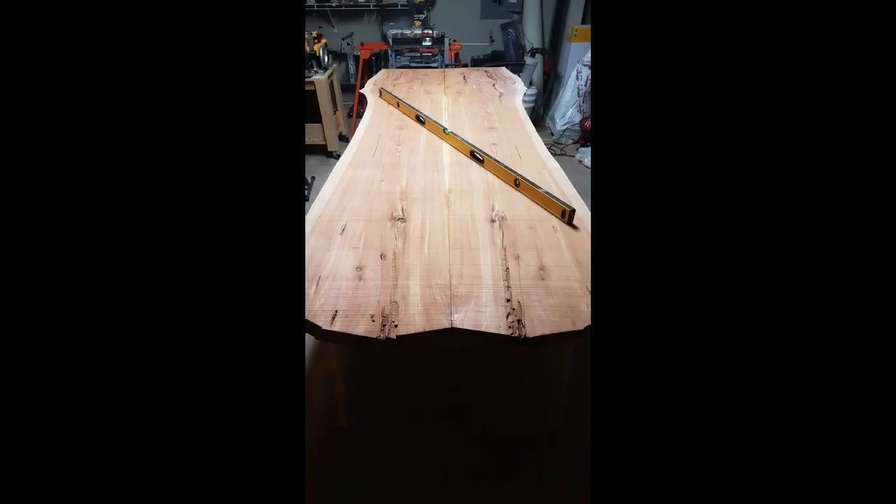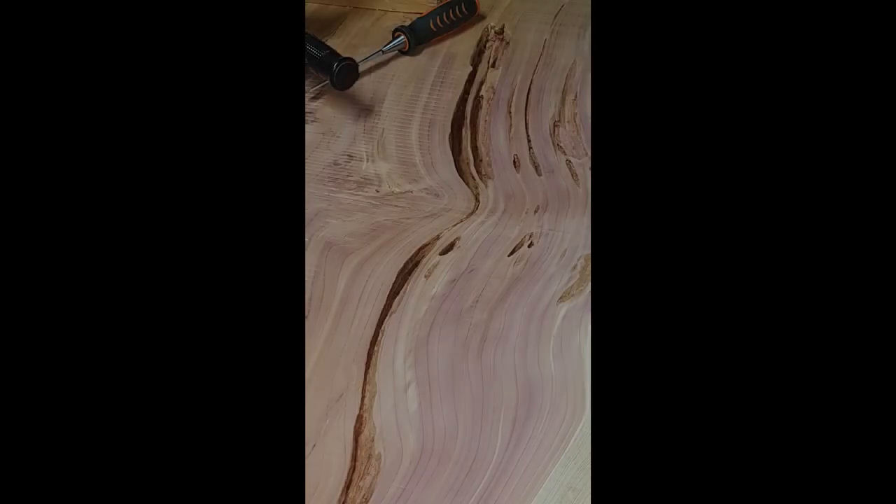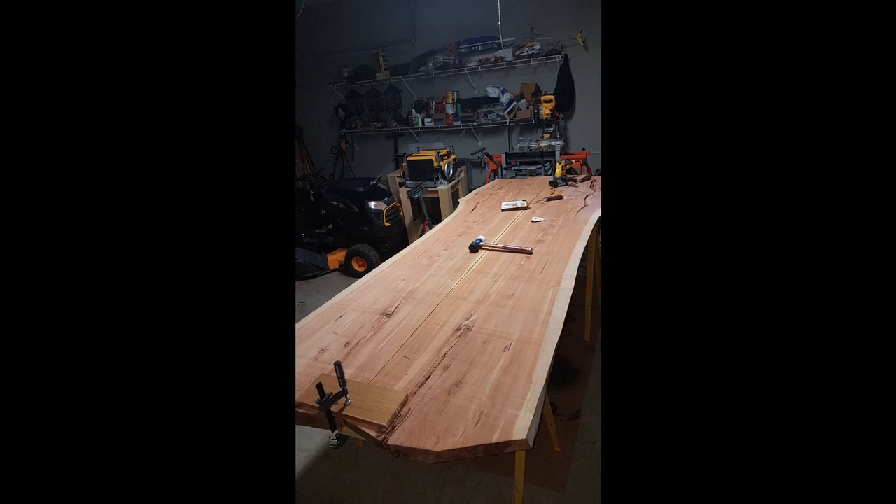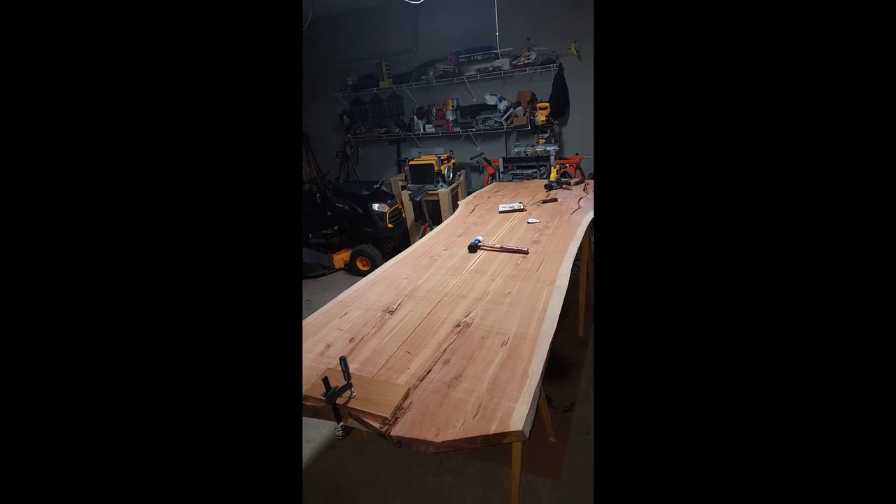Here it is with the clamps removed — turned out pretty good. Cedar has a tendency to have punkwood, which is like a spongy, cork-ish type wood that runs along the grain of the tree. This one had quite a bit of it, so I decided to chisel it all out and fill it in with colored epoxy, which would give it a really nice effect.